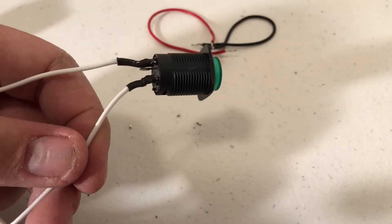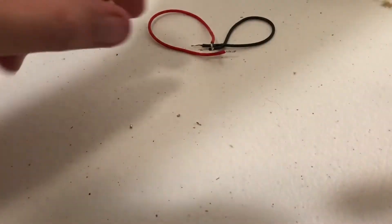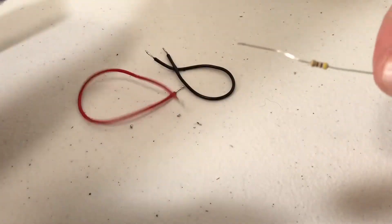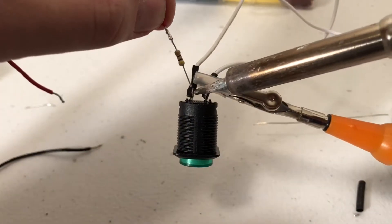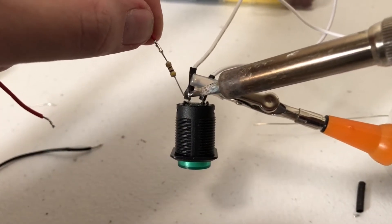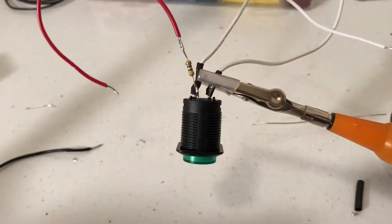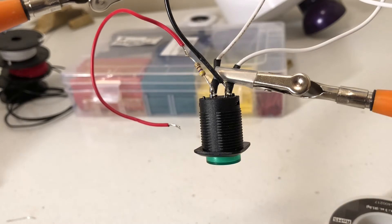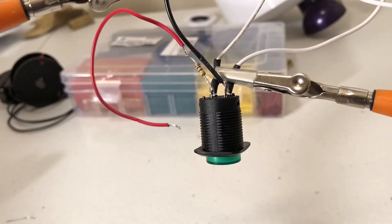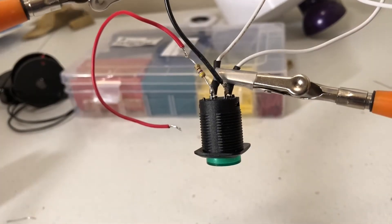Next we're going to do the LED, which is a little different. First you need to take your resistor and connect it to either your red or black wire — it does not matter, so pick one. Shorten the wire a little bit and solder the two together. With the resistor plugged in, take the black wire and connect it to the negative terminal, adding a little more solder as needed to secure the wire and terminal together.